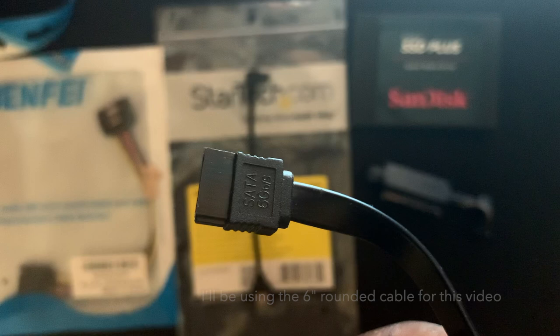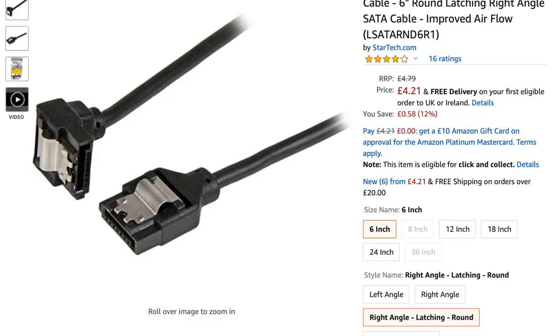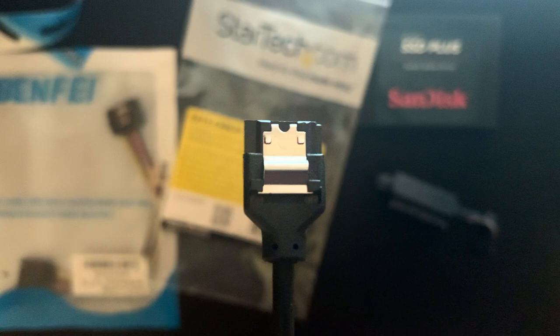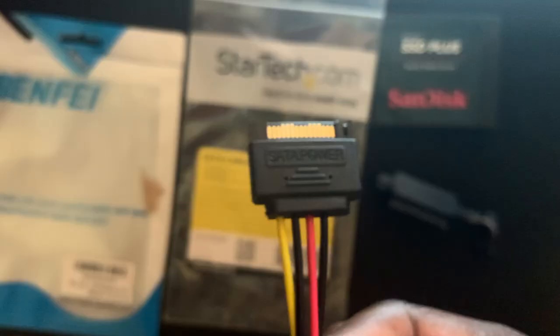You can get flat SATA cables or rounded ones — your choice. The flat ones tend to be cheaper, and the round ones give less obstruction to airflow and therefore help with keeping components cool — they tend to be more specialist and can cost a bit more. What is important is that the cable you use has a right-angle connection on one end and is straight on the other. This is so that the end that plugs into the motherboard sits neatly under the Blu-ray drive when that gets reinstalled. Definitely make sure it's not a left-angle cable, because that'll be even more difficult to plug into the motherboard.